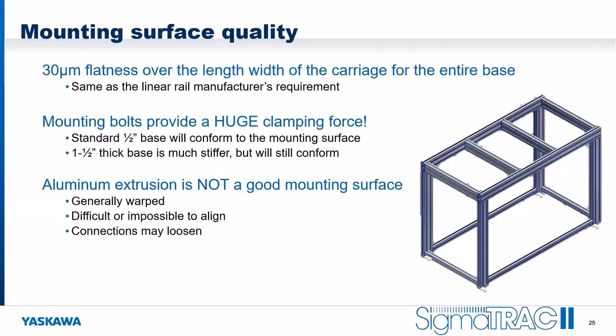What is flat? We're looking for 30 microns of flatness over the length and width of the carriage, over the entire base — derived from the same requirement that linear rail manufacturers provide to us. The mounting bolts provide a huge clamping force, and the standard half-inch base will conform a surprising amount to your mounting surface. The inch-and-a-half thick base is much stiffer; if your surface is not perfectly flat, you will get a smoother curve with the thick base.